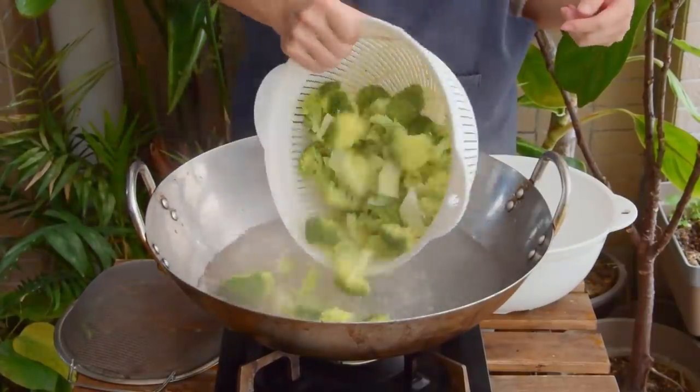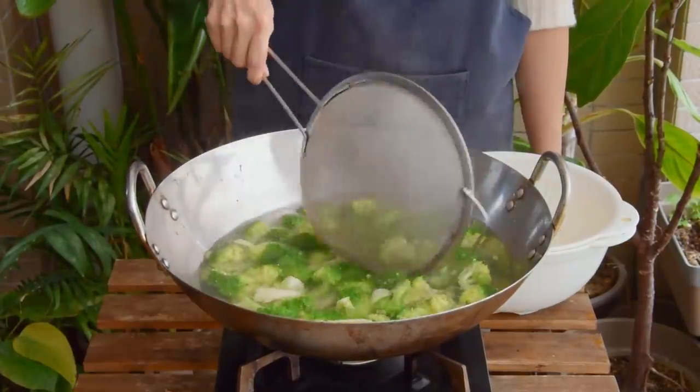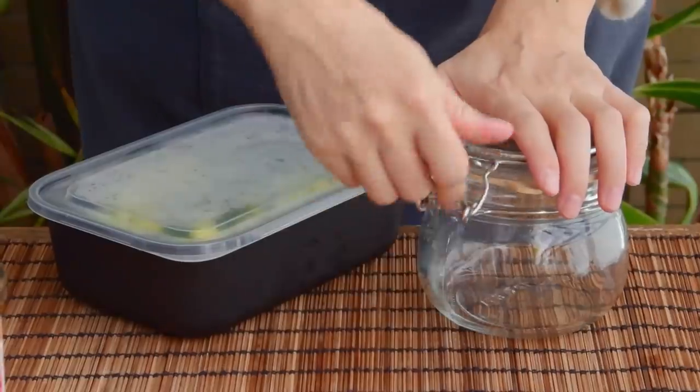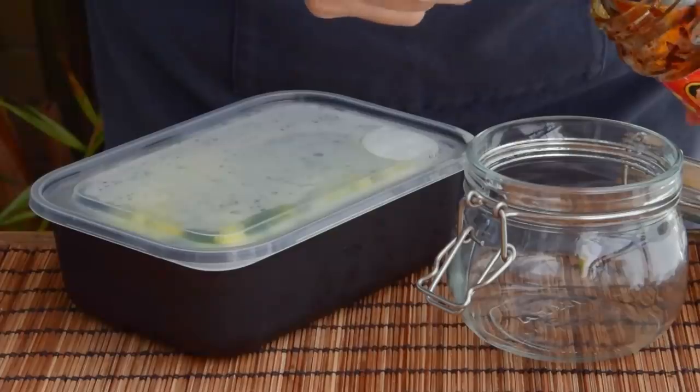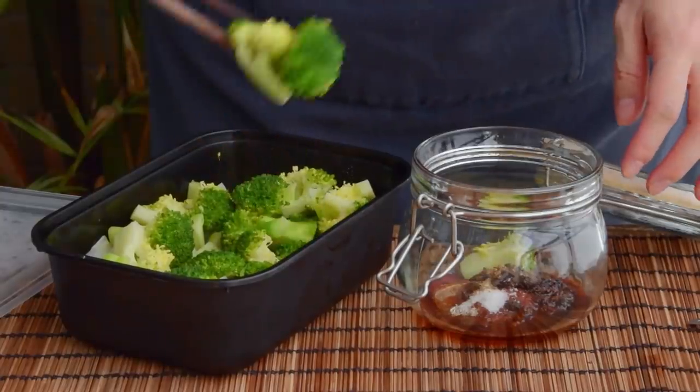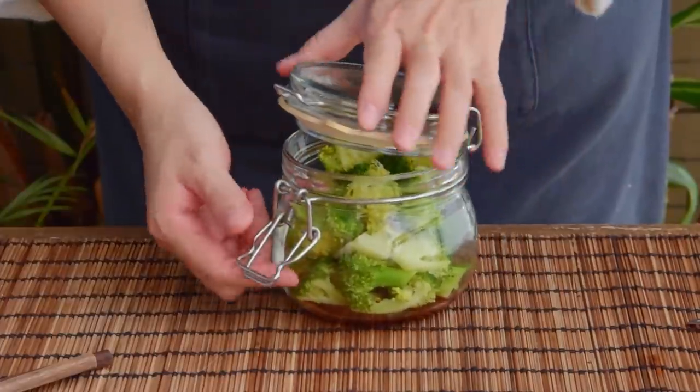For the vegetable, same deal as before — give broccoli a blanch for about one minute, then strain and shock under cool water. The sauce for this one is really quite simple: it's basically the same as the dip minus the flakes and scallions. So just set that aside and mix it when you're ready to eat.